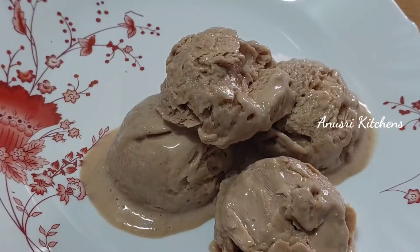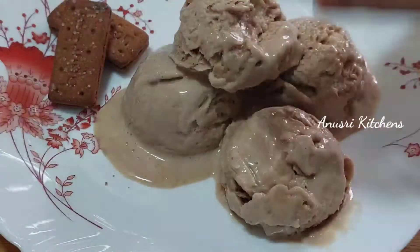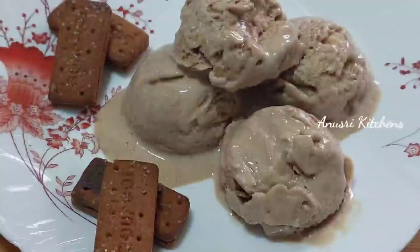Hello, I am Anusha. Welcome to Anushri Kitchens. This recipe is very tasty — bourbon biscuits.